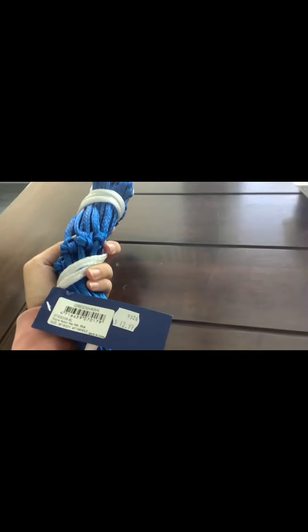First thing I got is a hay net. If you guys don't know what a hay net is, it's like a slow-feeding thing to put your hay in. I'm wrapping it up real quick because I'm actually giving it to my trainer. This was $13 — well, $12.99, but rounding it to $13.